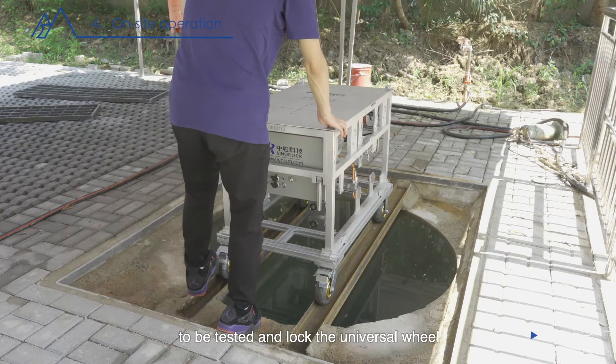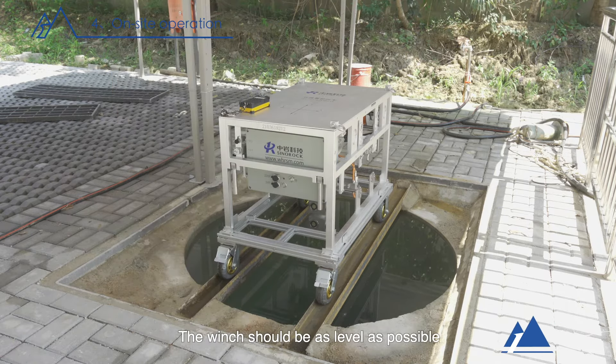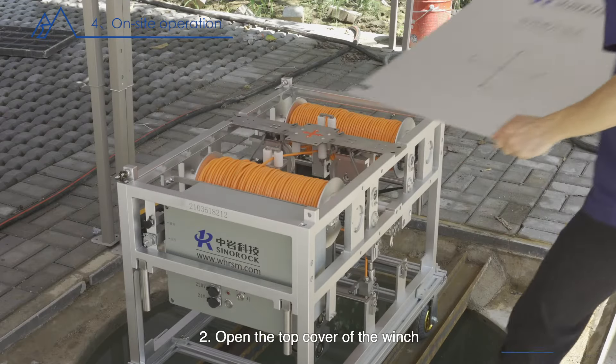The winch should be as level as possible and the cable outlet position of the probe should be aligned with the center of the hole or groove as much as possible. If the hole or groove is larger and wider, a reasonable placement device must be prepared. Two, open the top cover of the winch.